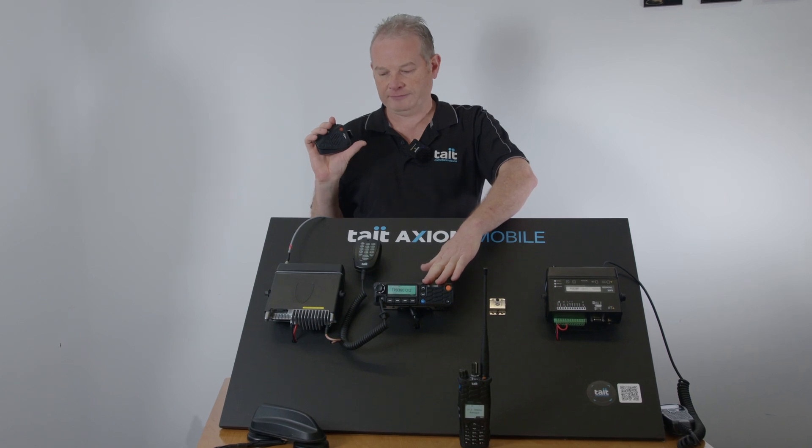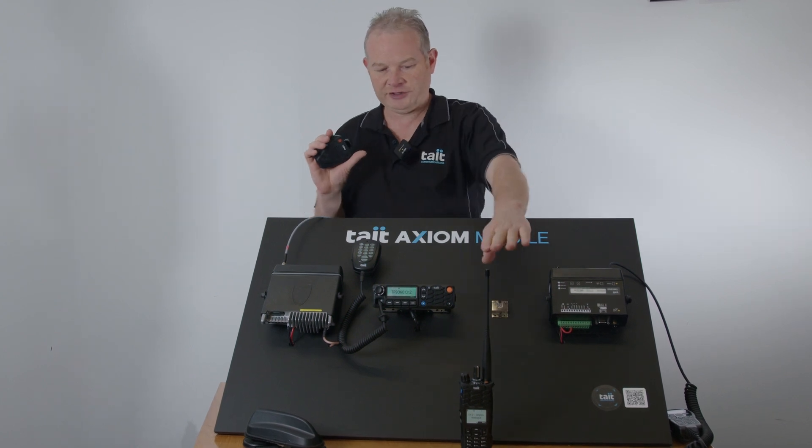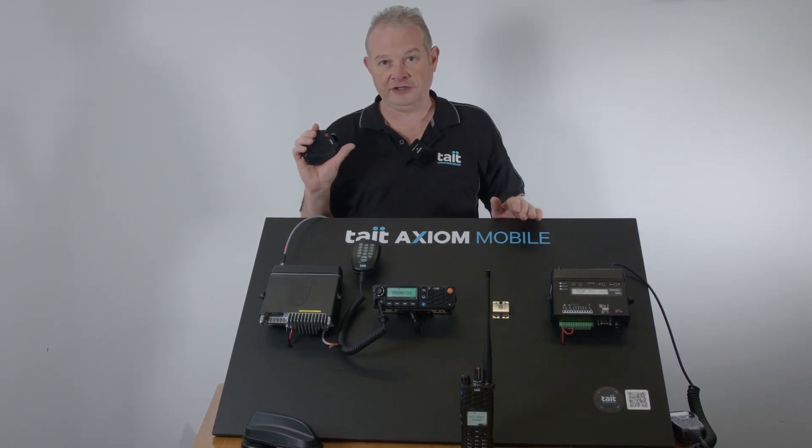From the Bluetooth device here I'll be talking to the 10MX450 through this Wi-Fi antenna and Bluetooth antenna, and it'll be talking to the TP9900.